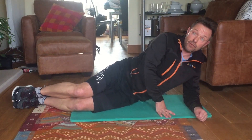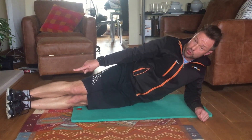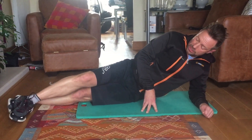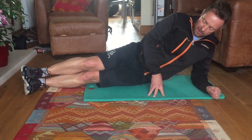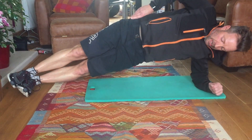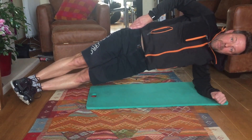For the side bridge, for those of you a bit stronger, straighten the legs out. Either place one foot on top of the other, or if it's easier, place one foot in front. Then lift up from the side. That gives you your side bridge.